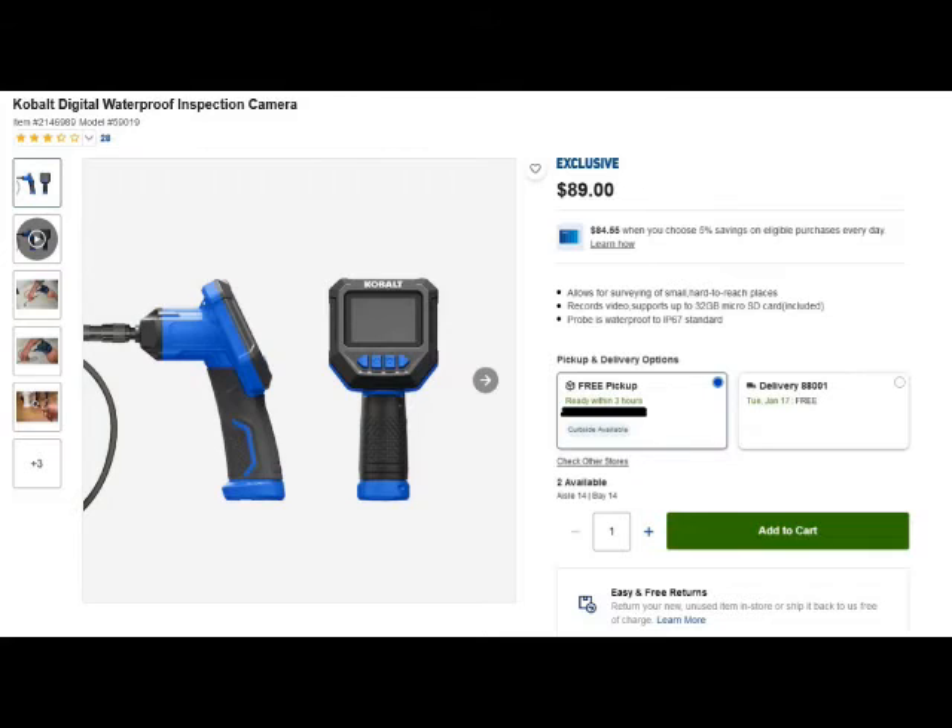I just wanted to give you an idea what it looks like in use. If you're like me, you want to see what the video and the pictures actually look like, because that's why you're buying it. So let's get into the videos and pictures — I'll try to give you a blow-by-blow description of what you're looking at.